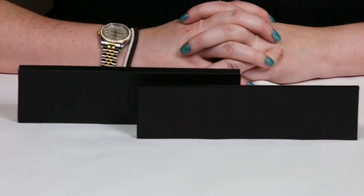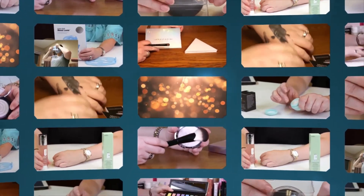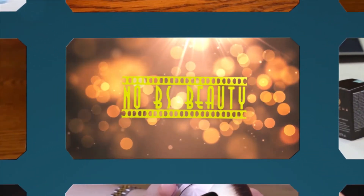Hi, today I'm reviewing the Sephora Pro Palette Neon. I just want to say I purchased all these products with my own money, so you know my opinion is what I honestly believe. And if you want to help support the channel, click on the Amazon link below before you make your purchases.